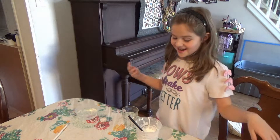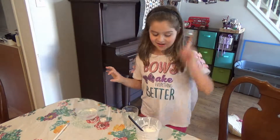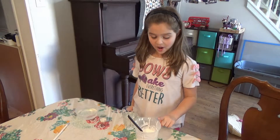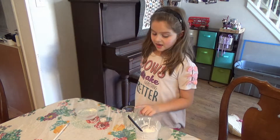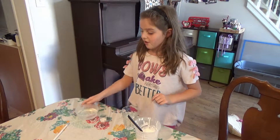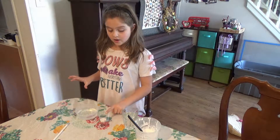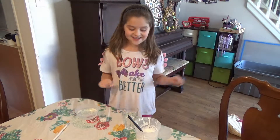All right, so today I am going to be making slime and here are the ingredients: half a cup of glue, half a cup of water, and then another half a cup of water in a separate container, and then a quarter teaspoon of borax.